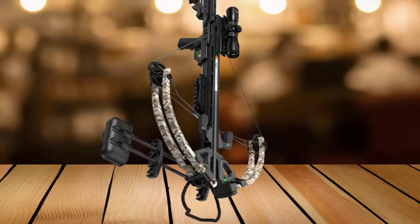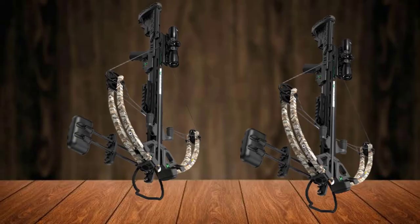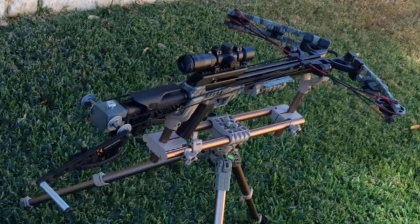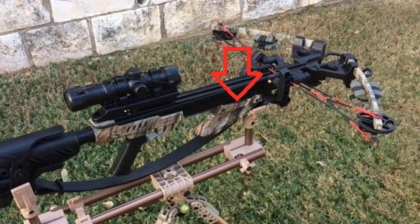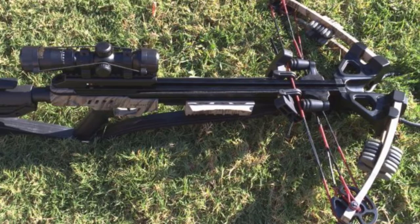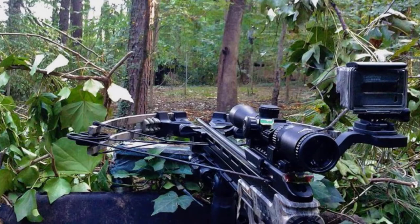Next at number four, we have the Centerpoint AXC 185BK Sniper 370 Crossbow Package. What makes this package unique is its fully adjustable stock and foregrip, providing a personalized shoulder fit. It includes quad limbs with a cam system, and built-in string suppressors ensure every shot is quiet and vibration-free. The aluminum construction offers durability, with a draw weight of 185 pounds. The pack includes a parallel quiver, three carbon arrows, a rope cocker, and a 4x32mm scope. Maximum speed is 370 FPS.